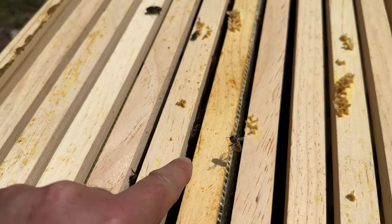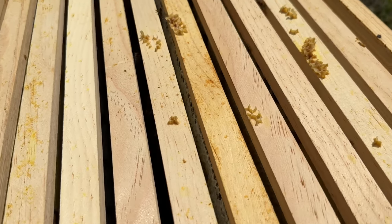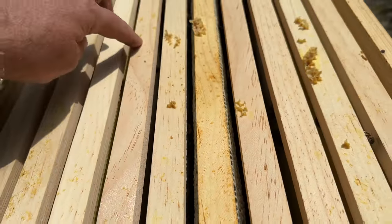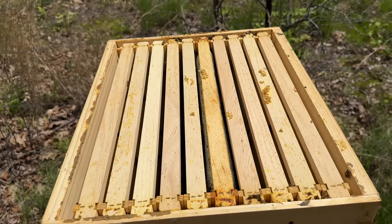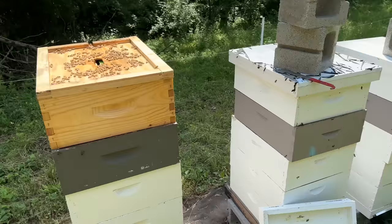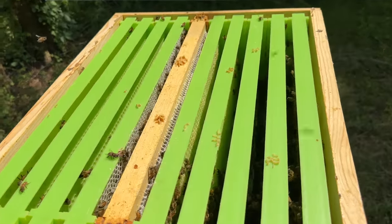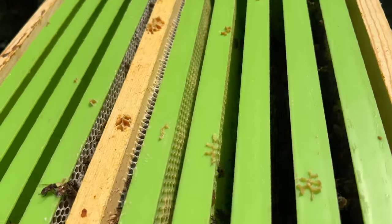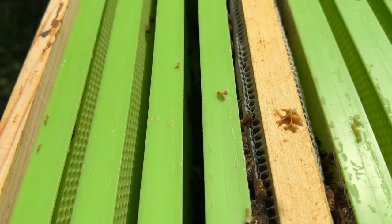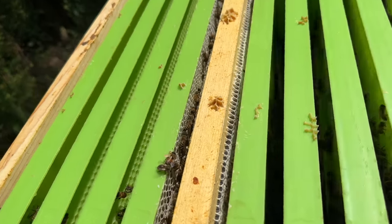There's the bait frame I pulled up to try to draw them into this box of foundation. It looks like they've started drawing on these two frames, and maybe this one, maybe that one. Not much of a flow. This is a yard of production colonies — one of my drone floating yards. I'd really love to get some of these green drone frames drawn this year. It looks like they're just starting on a couple of them. No flow, or maybe just a trickle — not enough to draw foundation.